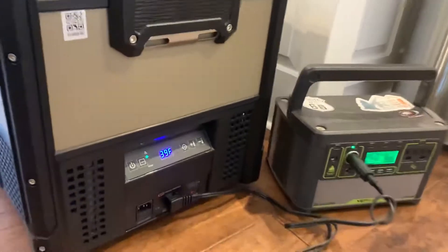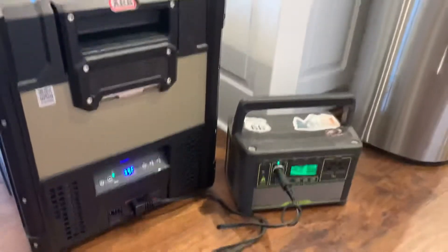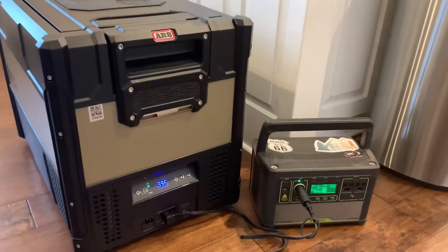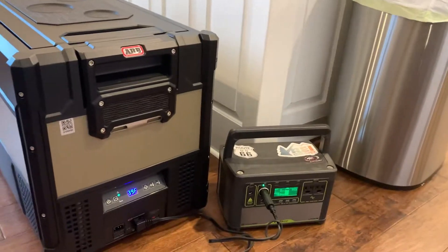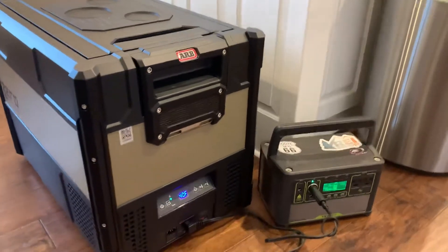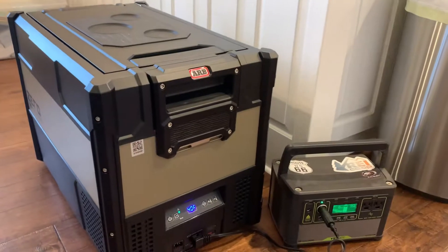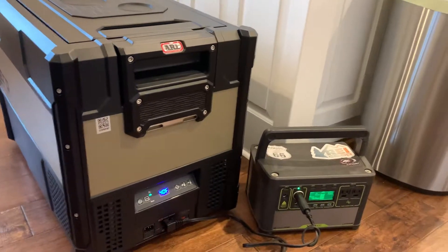I've got it set at 40 degrees — it fluctuates between 39 and 40. I did cool down the refrigerator through the AC outlet. I didn't really want to test how much battery it would use cooling it down; I wanted to see how long I could maintain a temperature, because our plan is to cool it down before we take off, or in the Jeep it'll be powered by the Jeep's alternator, and when we're camping, that's when I want to see how long the fridge will last on this battery.